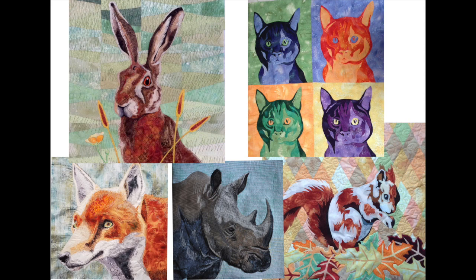Hopefully you can pick up some tips from me. I'm going to guide you through some of the stages. Here are some quilts that I've created in the past, but I'm going to show you some new quilts as I create them.